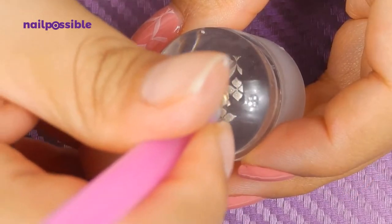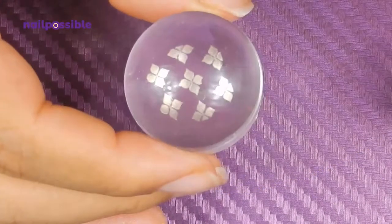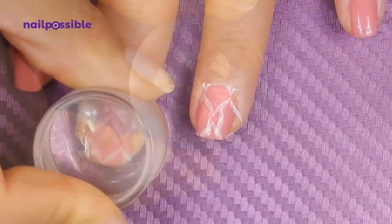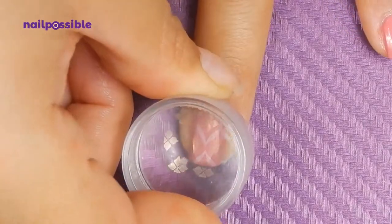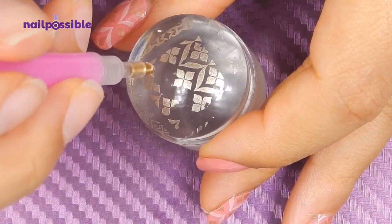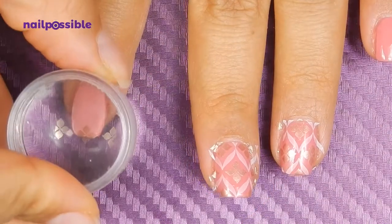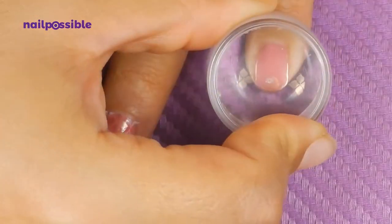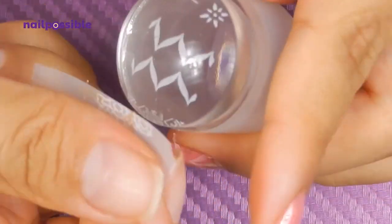Now we stamp the flowers in place on the nails that don't have a design yet. We're going to leave just one row of the flowers and stamp half of the flower on the tip of the nail, and now stamp the other part of the image on top of the flower.